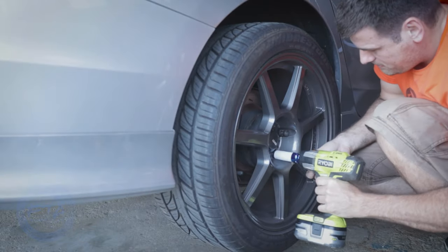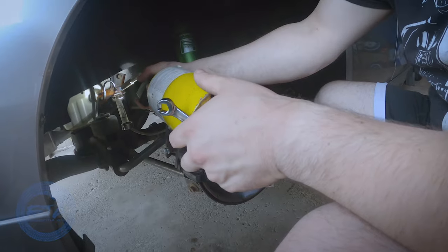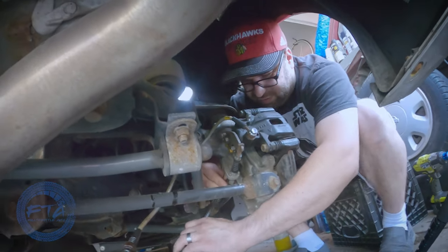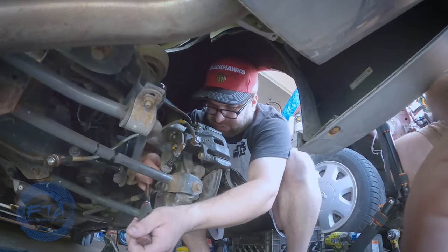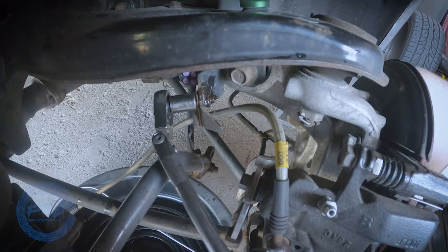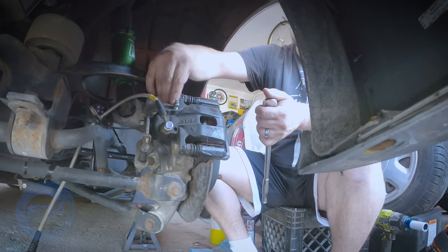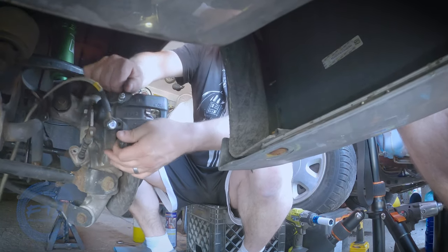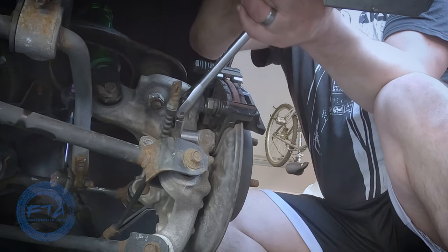Just like always, jack up the car, remove the wheel, and make sure that you have chocks in the front of the car since you're working on the rear. On the first side we started on - the passenger side - we ended up removing the old brake line first. After disconnecting the brake line from the main steel line, we loosened up the emergency brake bolts and bracket. Then before getting to the caliper, we removed the bracket for the brake line. After that was done, we removed the caliper bolts from the bracket. And finally, we removed the bracket bolts and the bracket itself.